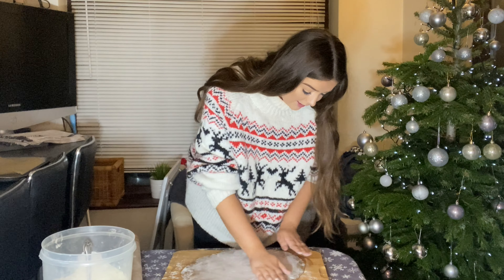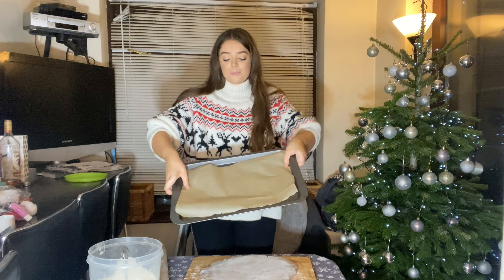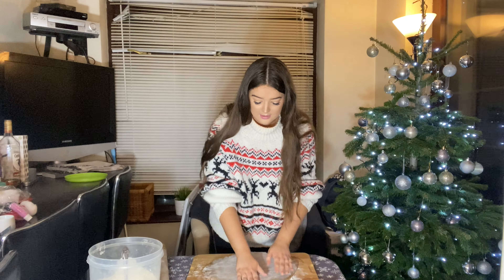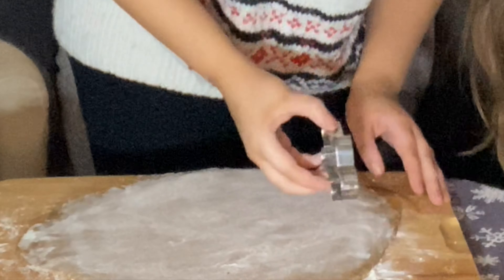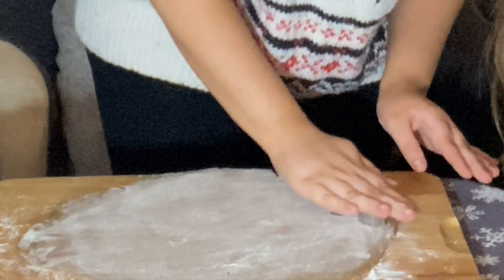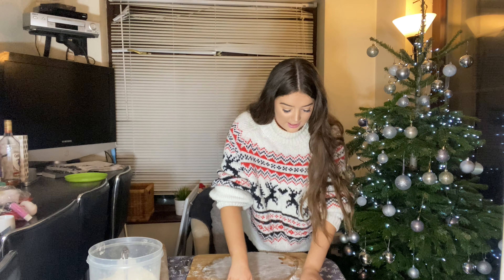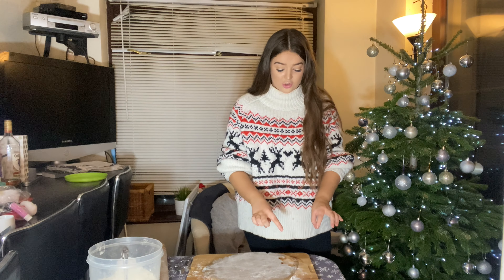Add a bit more flour and roll this all out. I'd probably aim for about two to three centimeters thickness - that is definitely the thickness I would like. Next, we want a plain thin tray with baking paper. You don't need any extra oil or spray - the baking paper will be fine, it will not stick. I'm just going to cut my shapes out. I'm going to try and be productive here and make the most out of the dough. They look amazing! Now I'm going to whack them onto the tray, cut all the shapes out, and pop them into the oven.